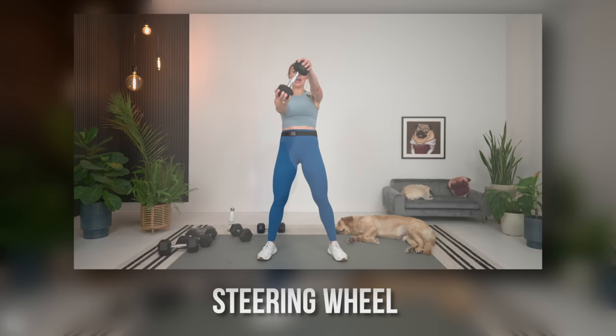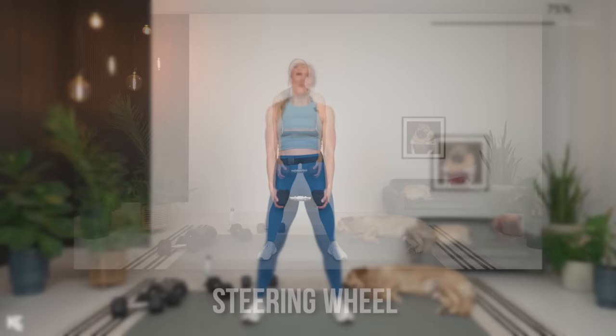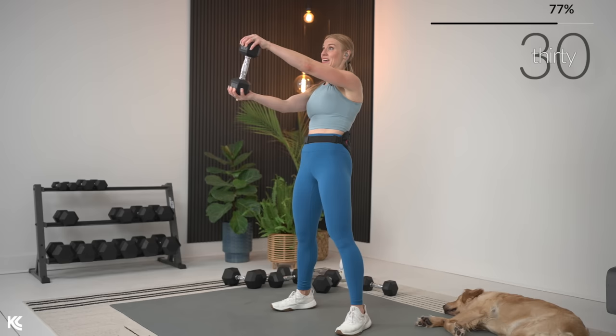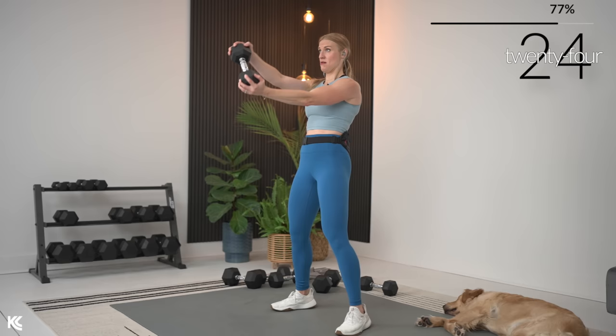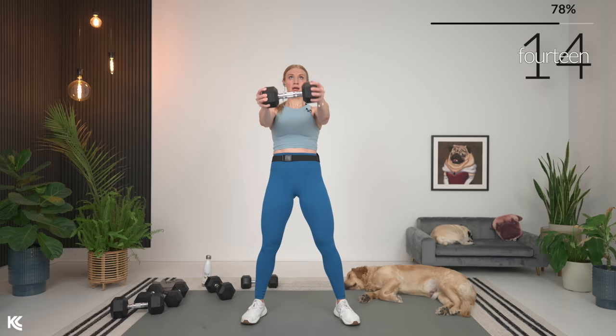Steering wheel is next — one dumbbell, all about the front delt. We're going to take the dumbbell up parallel and steer our car — it's going to burn. In three, two, and one — bring it up parallel, steer the car, and down. This little rotation keeps that muscle under tension a little bit longer and helps you stabilize the weight. As you lift the weight up, make sure shoulders are staying down — you don't want to bring the shoulders up when you bring the weight up. Here's three, two, and one.